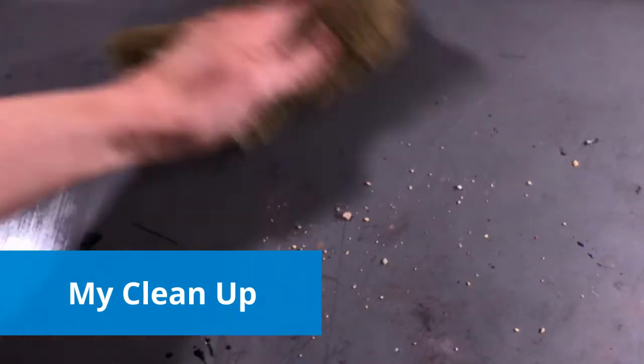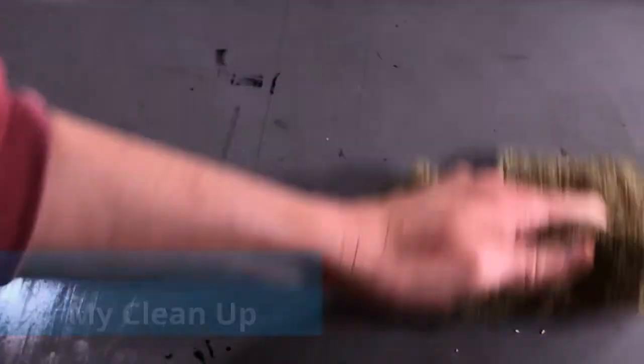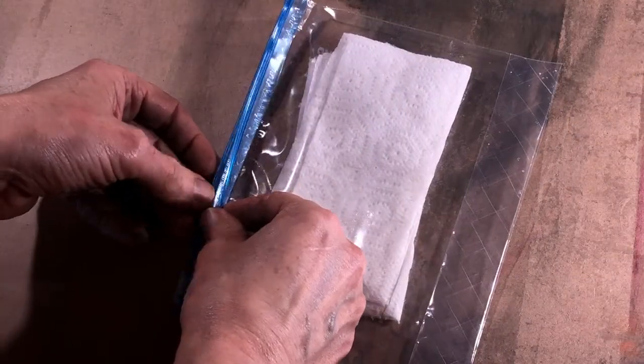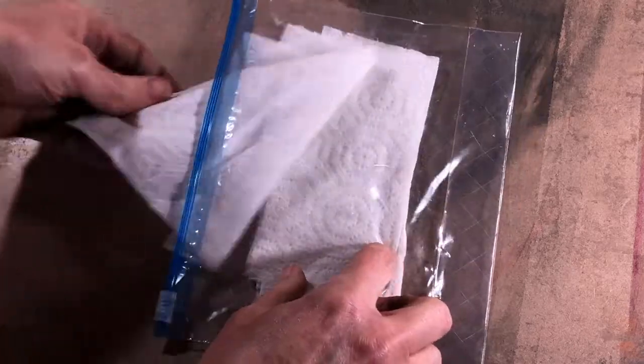No matter how careful I am, my pastels get everywhere. To clean up, my favorite thing at home is a rag with water and a little soap. If I'm out and about and need something more portable, paper towels and water work well — or in a pinch, if you have them, baby wipes.